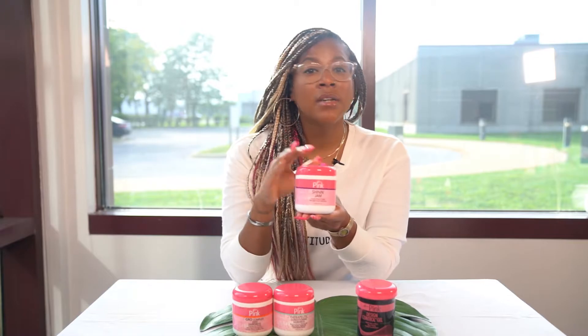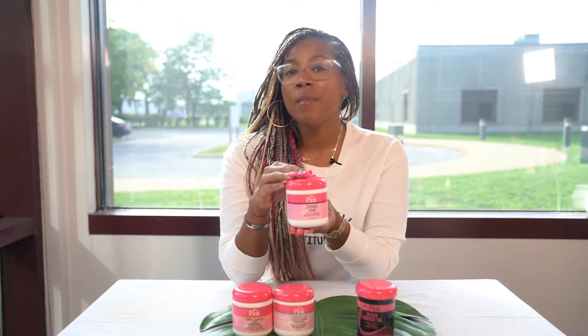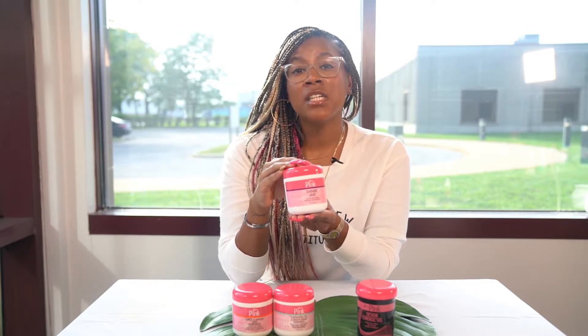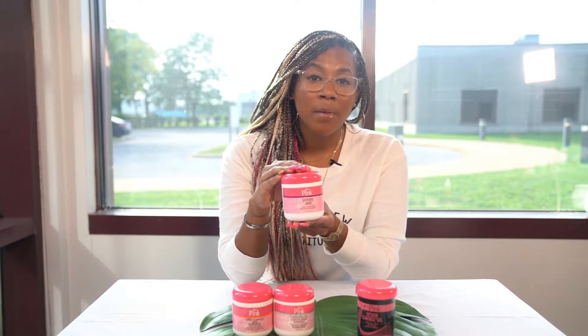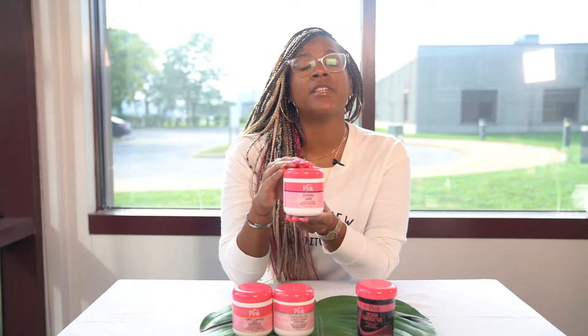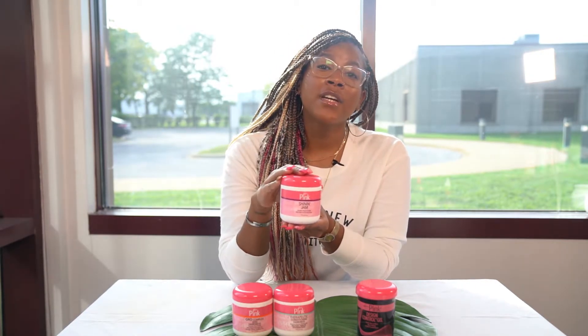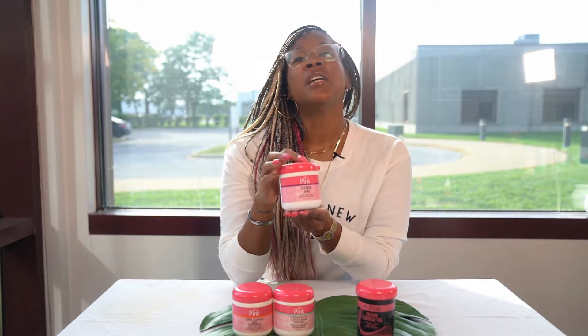This jam is going to be great for a ponytail, to lay down edges. You can almost consider this a lightweight edge tamer. I love this just if I want to have a light hold on my hair to slick it down and I'm not looking for something that's going to hold to the next day. This is one of my favorite light moisturizing hair gels, so if you haven't tried it, pick it up in a store near you.